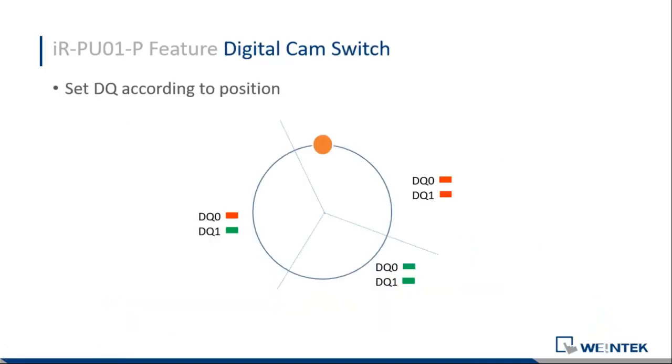We have a feature called digital CAM switch. If your motor rotates and reaches a different zone, you can set a different combination of digital outputs. For example, when your motor runs to one zone, you can have two digital outputs turn on. When it rotates to another zone, you can set those two digital outputs to off. This is our digital CAM switch feature.